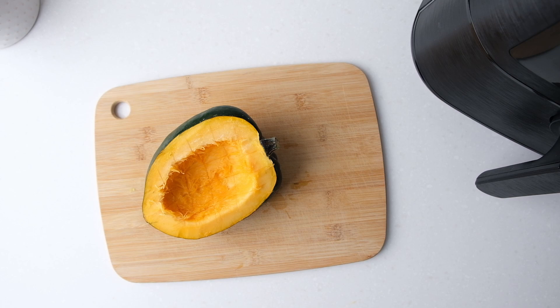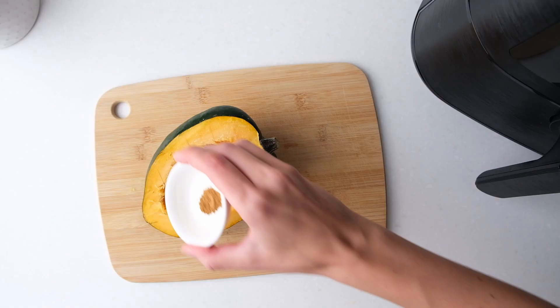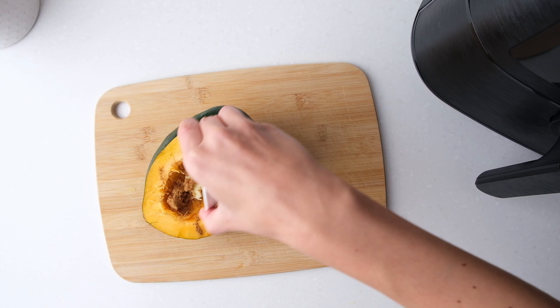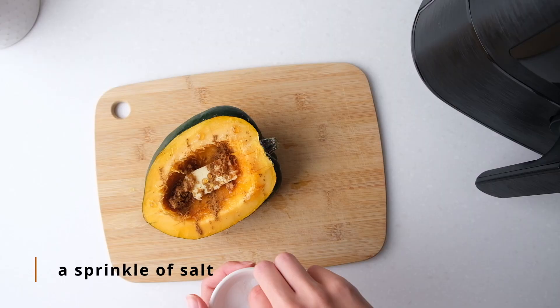Let's start with the sweet half. Place 1 teaspoon of butter into the middle and sprinkle 1 teaspoon of brown sugar and 1/8 teaspoon of cinnamon on top of the cut side of the acorn squash. Then drizzle 1 teaspoon of maple syrup on top and add a sprinkle of salt.